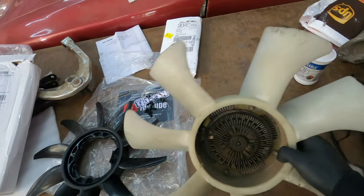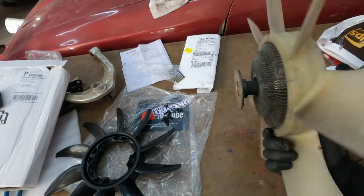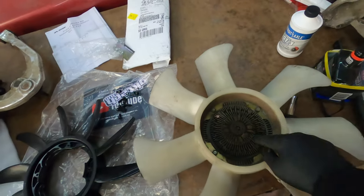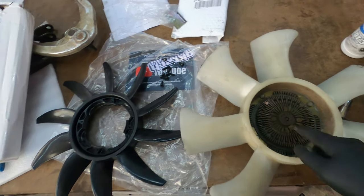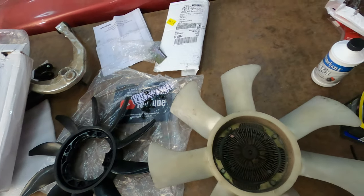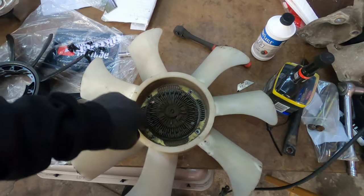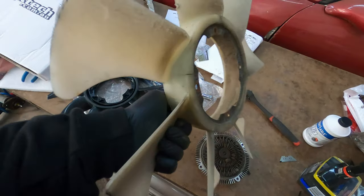Now that we got the radiator fan out — she's seen better days, got about 150,000 miles on there. The clutch portion of this is still good, so all we have to do is take these four 10-mils out because we're going to be adapting it to the new GK Tech radiator fan.